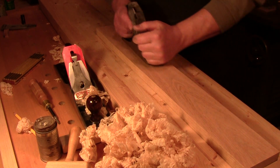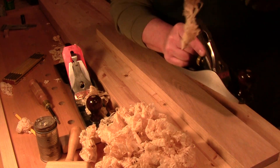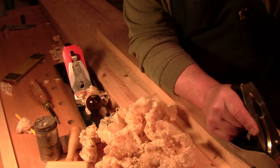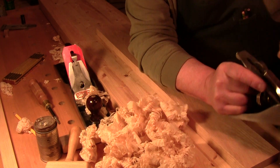Welcome back to the workshop everybody, so glad you could be with me here today. Walter here at the workbench. So why do they do that? Can you guess what I'm talking about? Clearing your throat.